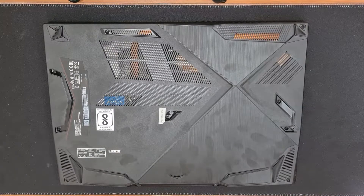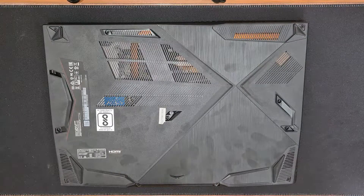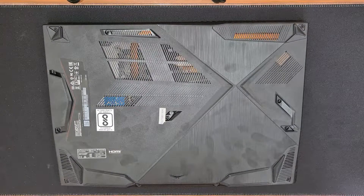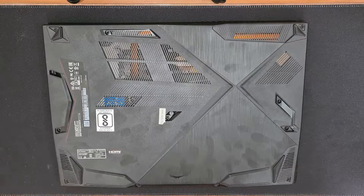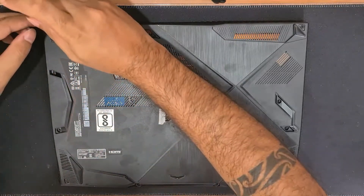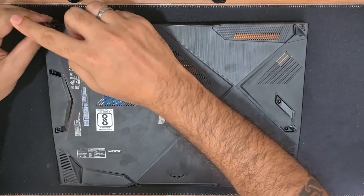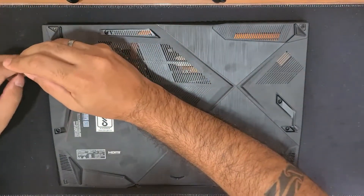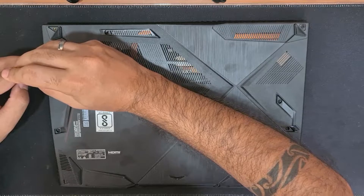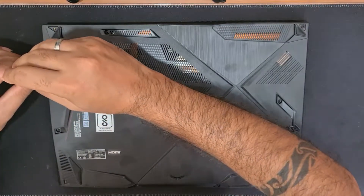We'll unscrew all the screws on the back plate and remove it. There are a total of 12 screws on the back plate. We'll start from the one on the top left-hand corner, then move on to the rest.